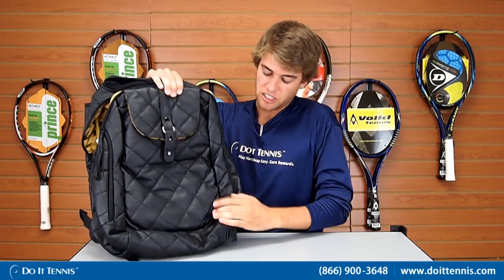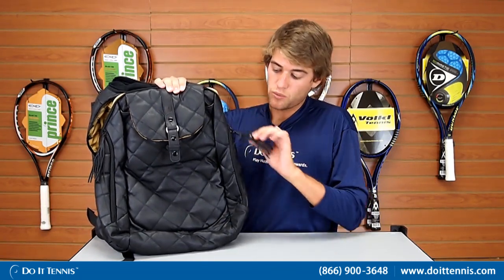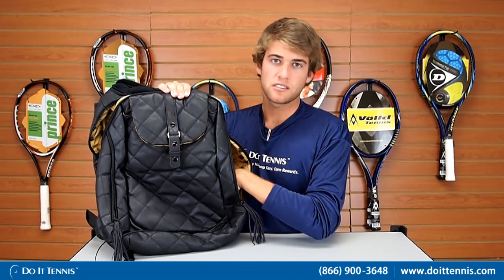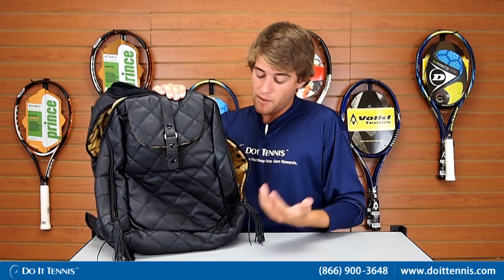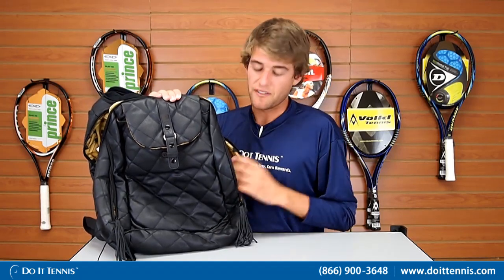Moving up to the sides — there are tassels with a small compartment on each side, and they're both exactly the same. These are perfect for a can of tennis balls or water bottles. That's definitely the right size for those items, and I definitely see the functionality of having your tennis balls and water bottles in here.